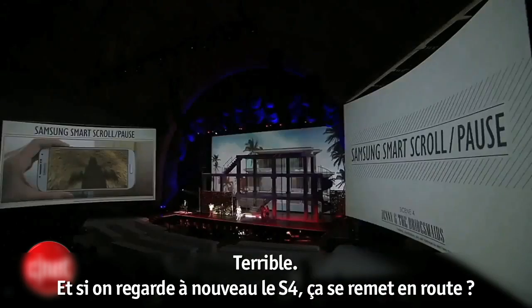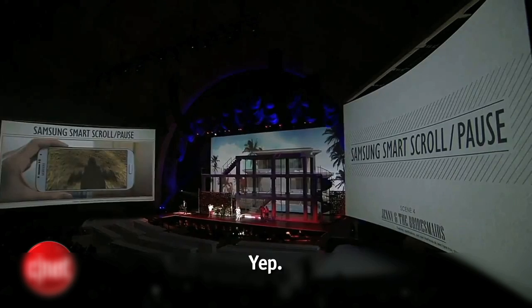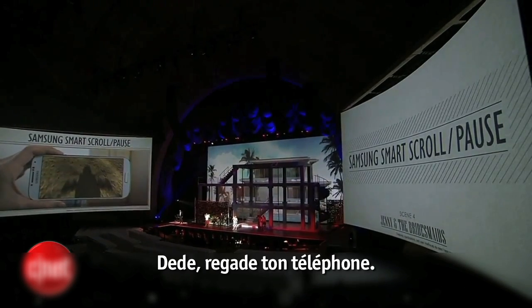Freaky! And when she looks back at the S4, would it start again? Yep. Dee Dee, look back at your phone.